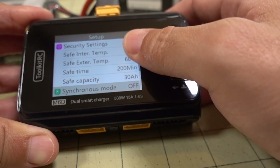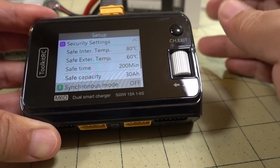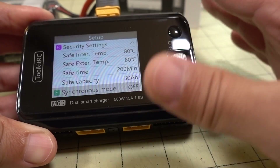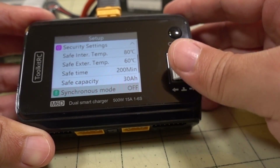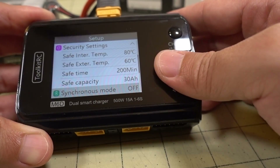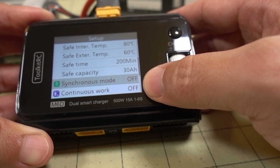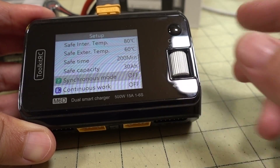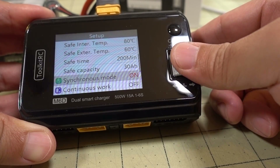I wouldn't mess with any of the safety settings — these chargers are programmed to be very safe, so I'd leave them alone. Further down in additional settings, there's synchronous mode. If you want to use both channels combined to charge one big battery, you have to turn that on by changing it from off to on.